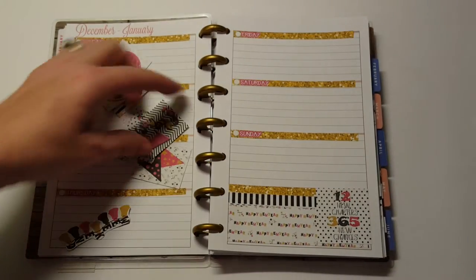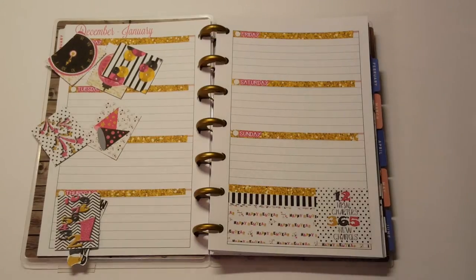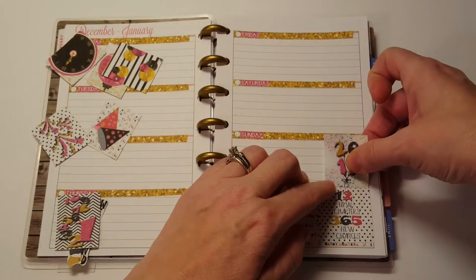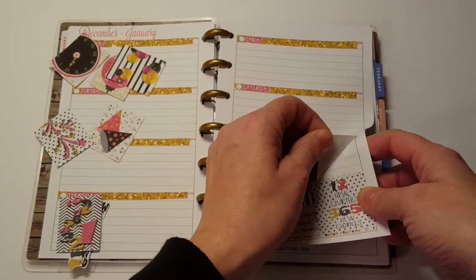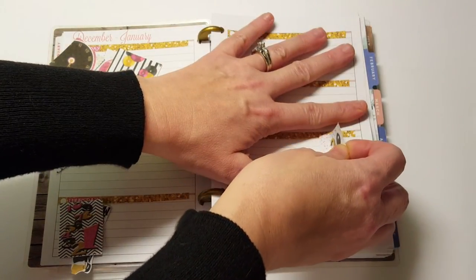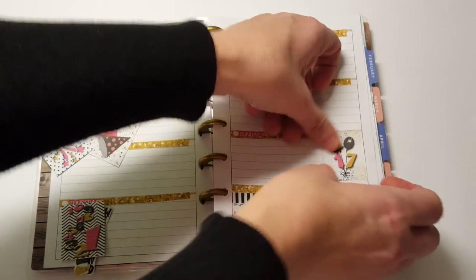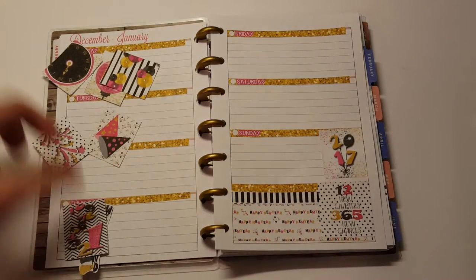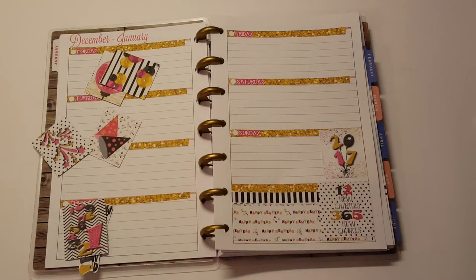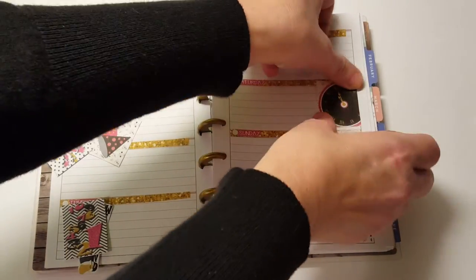I have a little weekend banner that I fussy cut around — there was no way I was going to spend six hours trying to cut that thing out. I'm going to use this one that has 2017 on it and put it on New Year's Day, which is Sunday. I think I'm going to put it up closer to the top just so there isn't that gap. These are so cute.